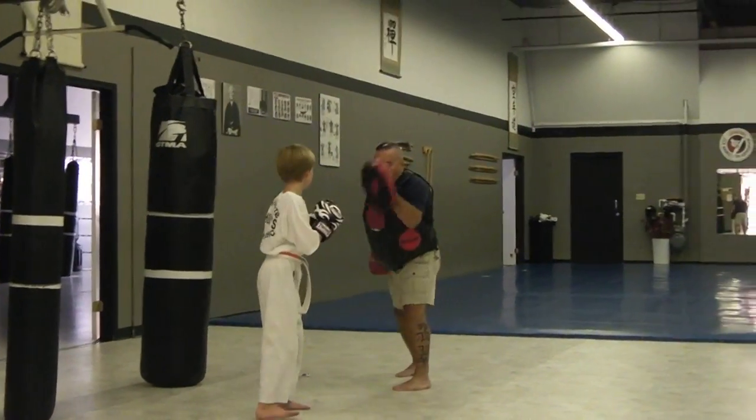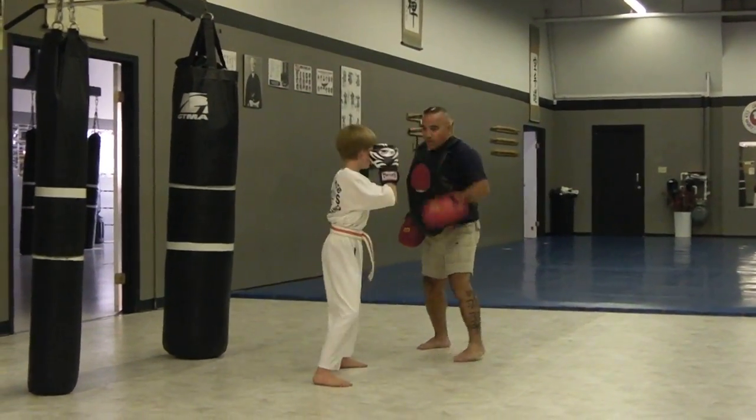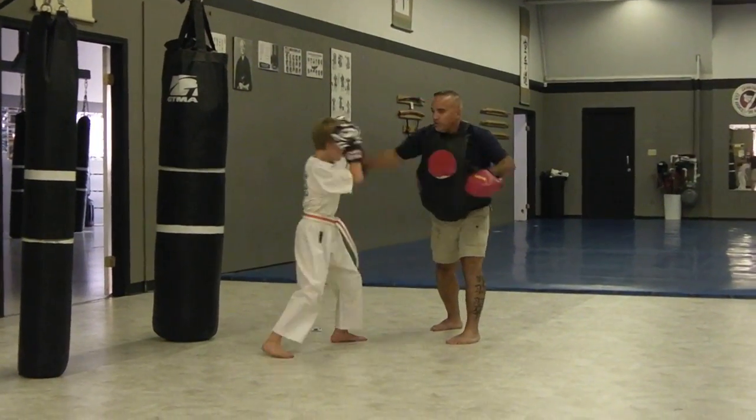All right, here's your arm with that. Ready? And one. One. Get high there. Get high there. Get out of here.